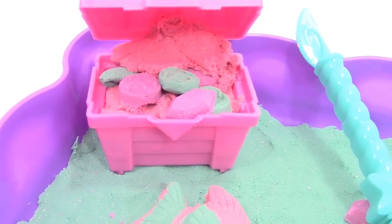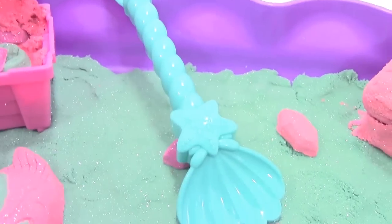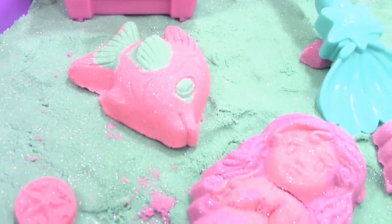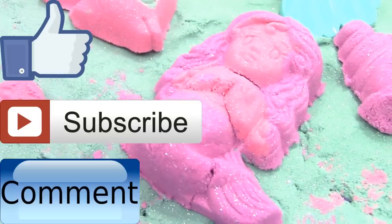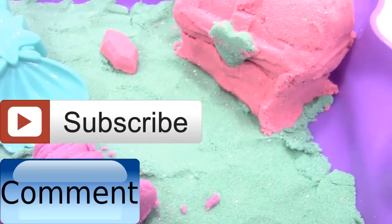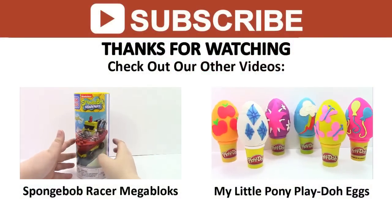This has been Brittany the Toy Reviewer here, and I really enjoyed playing with the Crazy Sand Mermaid playset. If you enjoyed it, don't forget to like, subscribe, comment, and stay tuned for more Crazy Sand videos. Don't forget to check out our other fun videos, and as always, thanks for watching.